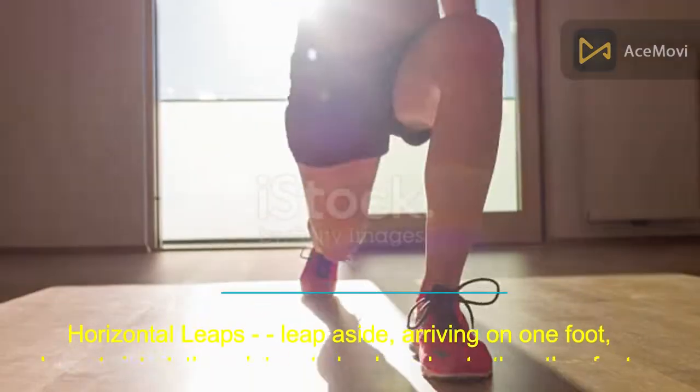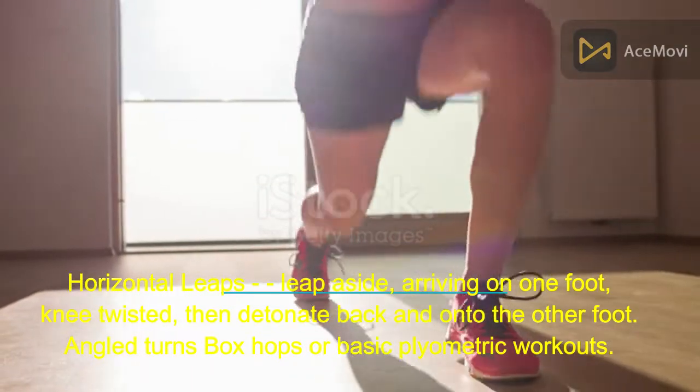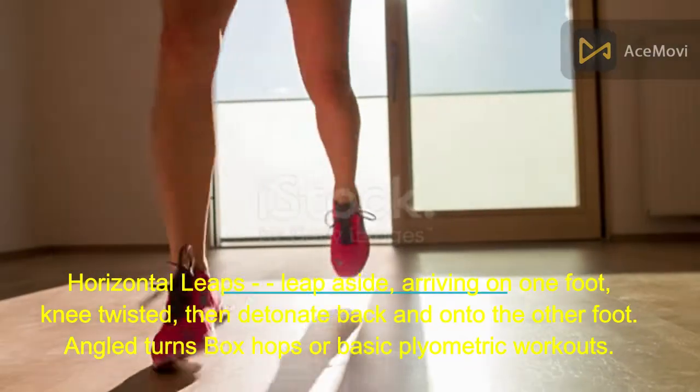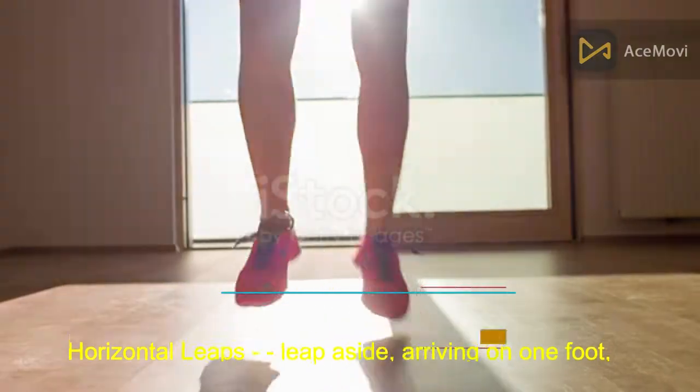Lateral leaps: leap aside, landing on one foot with knee bent, then explode back onto the other foot. Also include angle turns, box hops, or basic plyometric workouts.